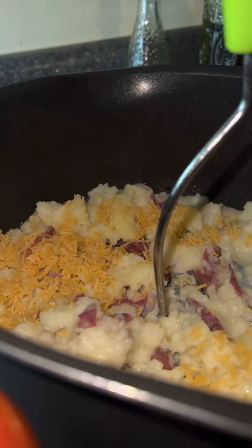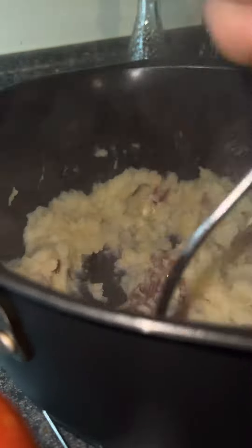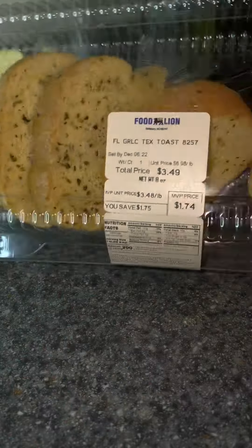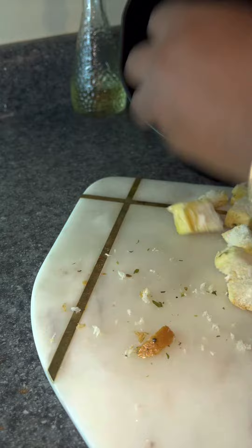While my chicken is cooking, I'm going to go ahead and mash my potatoes. I've got some butter, some heavy cream, some cheese, and some seasoning. Then I'm going to work on my homemade croutons — I used the Fulon garlic bread and popped it in the air fryer. Changed my life.